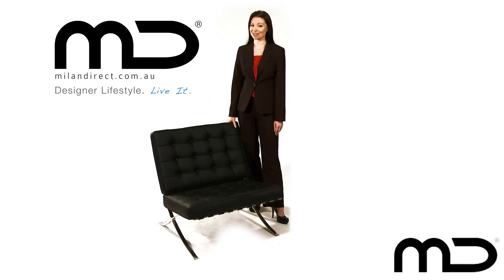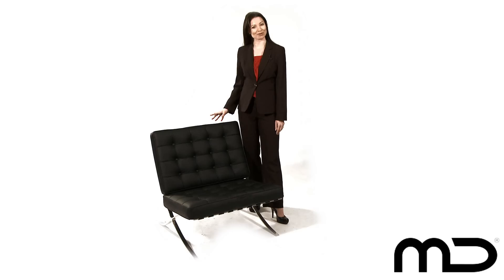The Barcelona chair is one of the most recognisable pieces of modern furniture, and now through Milan Direct you can own your very own replica of this classic.